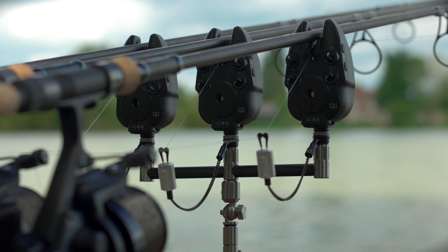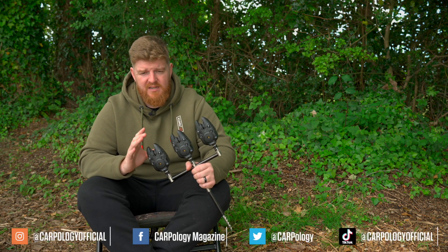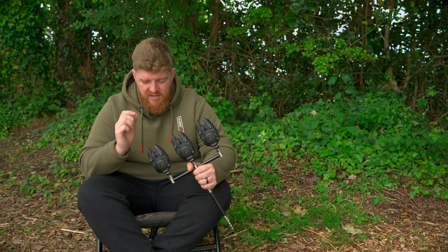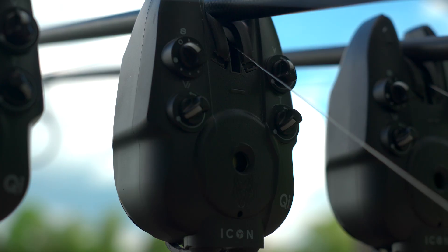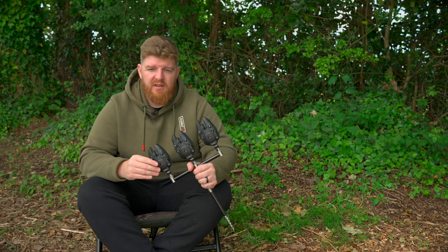Finally, when it comes to indication, the last key feature is the recoil elimination. What that does is measure the movement of the line — so if you get a couple of millimeters in one direction and then a couple of millimeters back, it's not going to create an indication because it could just be wind. But if you get more than a couple of millimeters in one direction, you will instantly get an indication. This feature eliminates wind beeps, and if there's a bit of tow or some waves on the water, it'll stop you getting those false indications that could keep you up during the night.